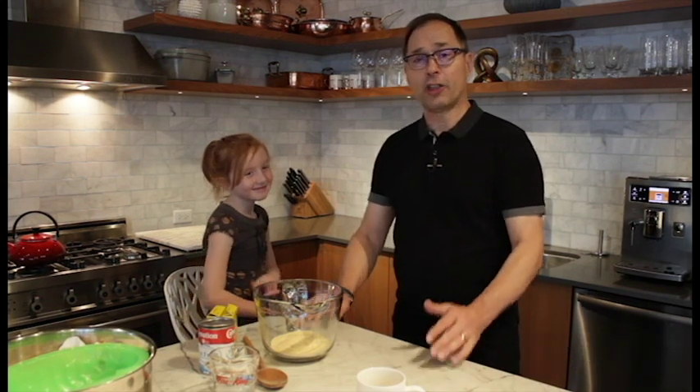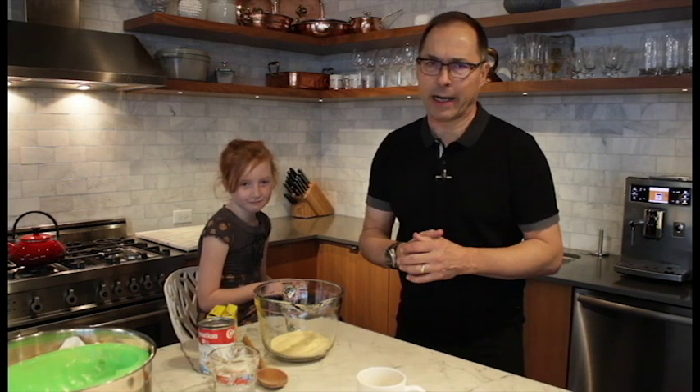Hi, I'm Steve Podborski, President and CEO of Parachute Canada's National Injury Prevention Charity. It's our job to help people prevent injuries. Today, we're going to make a brain — a pretend brain, not a real brain. We do that in our Brain Waves program, which we offer to kids all across Canada in grades 4 to 6.